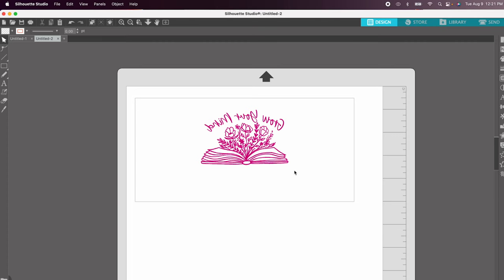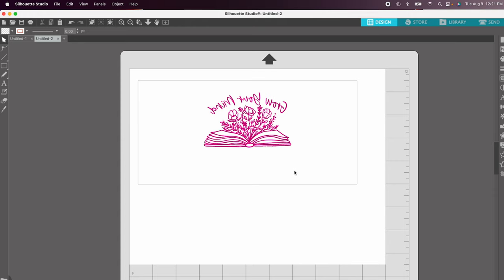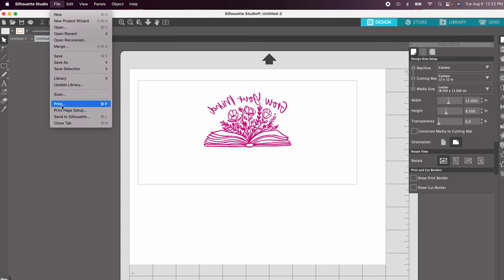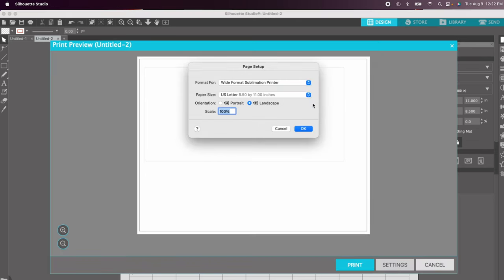Now we have a sheet of paper with our template and our image. Make sure your paper size matches what you're printing on — come over to page setup and confirm your media size. I'm using letter-size paper in landscape orientation, which is correct. Let's print — go to File, then Print. I'm using a wide-format Epson printer with sublimation ink, page size set to letter, 8.5 by 11, in landscape.